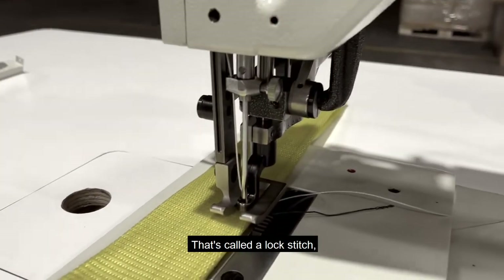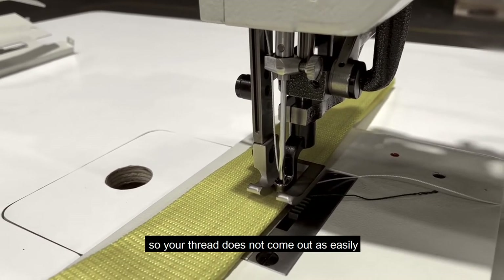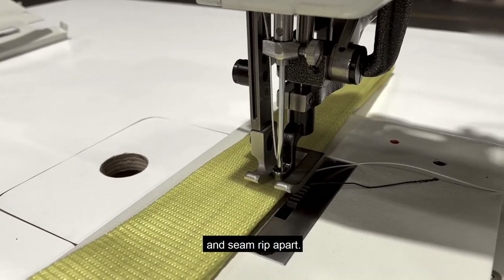That's called a lock stitch. That locks in your initial line of sewing so your thread does not come out as easily and the seam is not ripped apart.